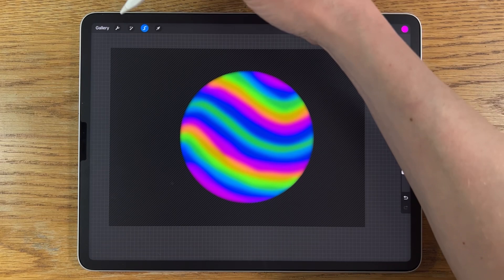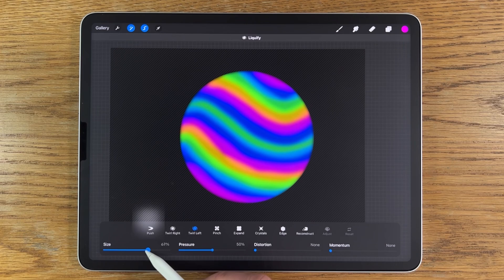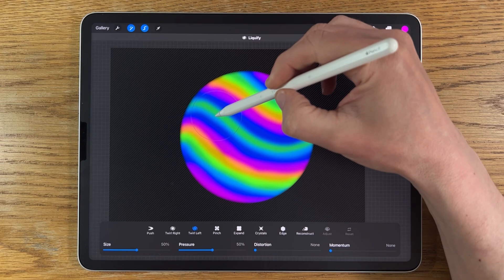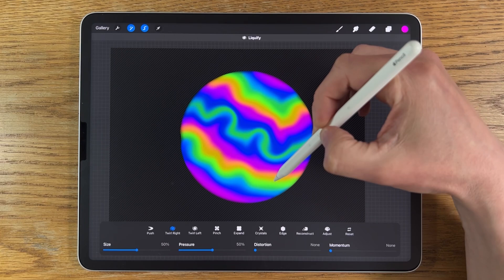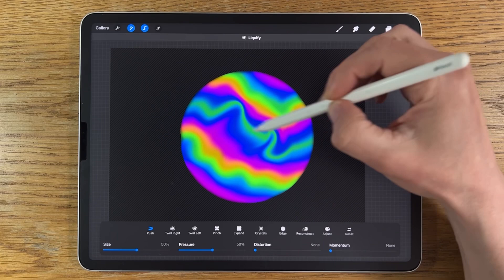Go back to Adjustments and open Liquify. Select the Swirl tool — left or right, doesn't really matter. Set the size to about 50 and pressure to 50, nothing for distortion or momentum. Start doing a few swirls in the centre, then try Twirl Right to add a few more, just beginning to create the sense of ripples.